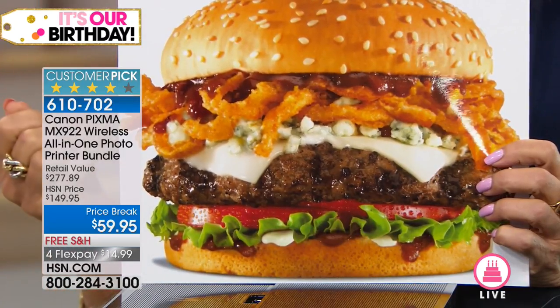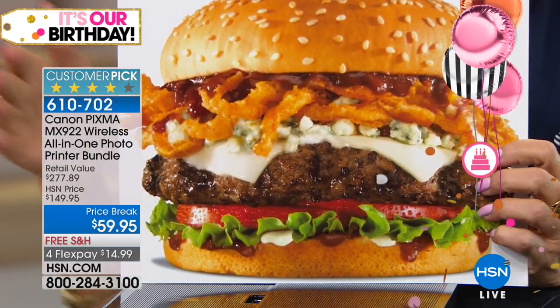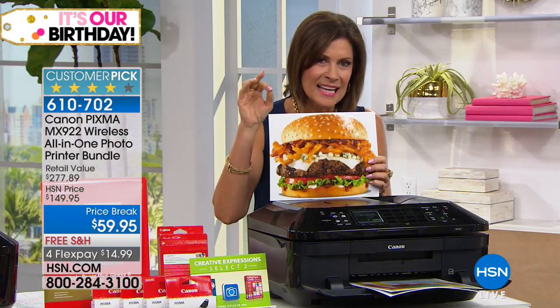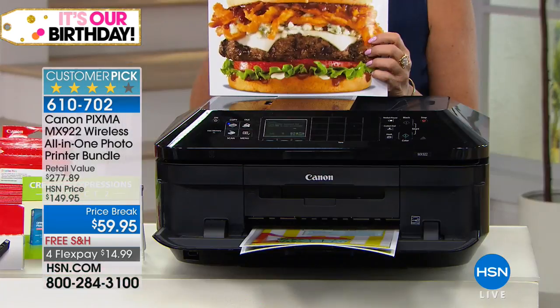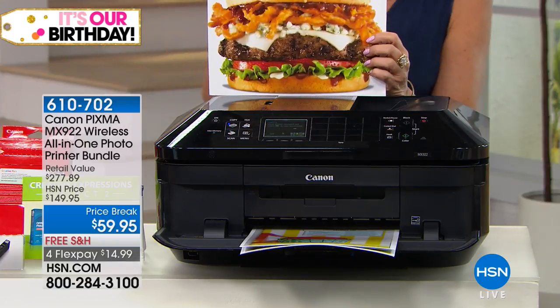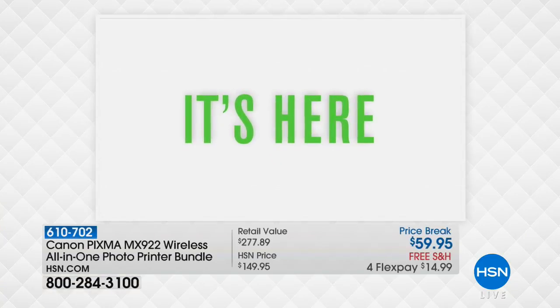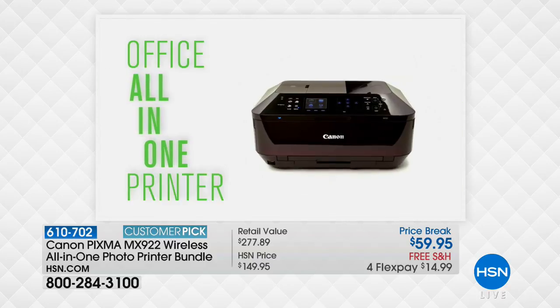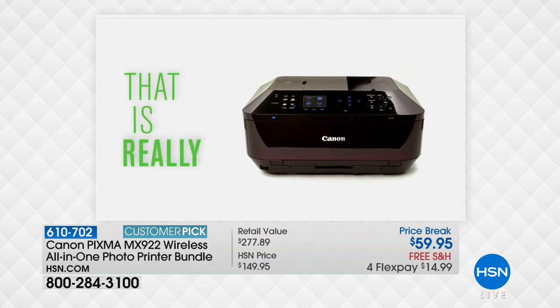It's incredible detail and you are getting a home printer for $59.95 that does 9,600 DPI — dots per inch. The reason you're going to do this is because that quality for a home printer is basically professional quality.